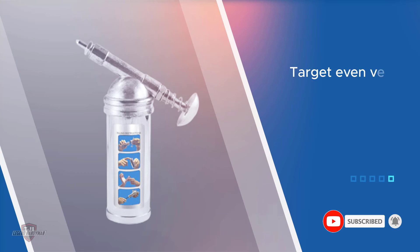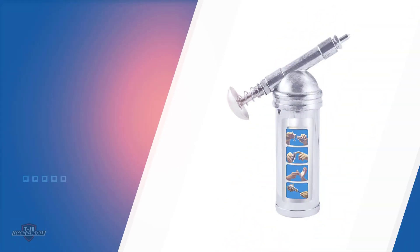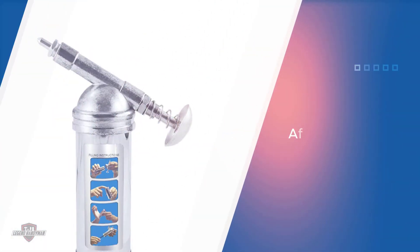It's a hand-operated device that uses pneumatic technology in order to push the grease through the gun and onto the surface that you need to lubricate. The canister is capable of storing up to 3 ounces of grease, which is just enough for small-time jobs.